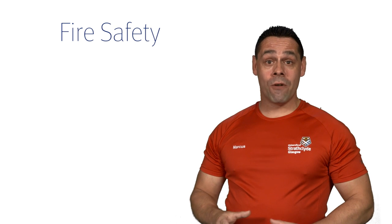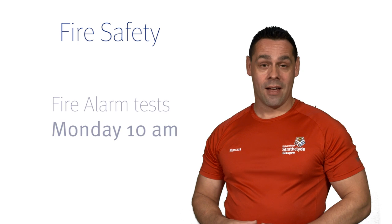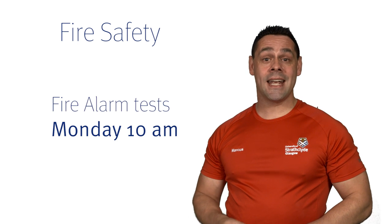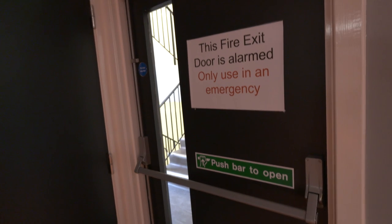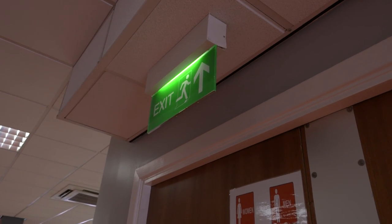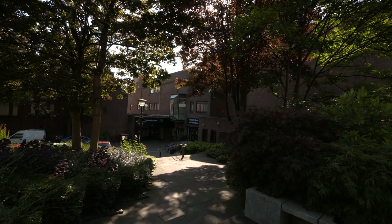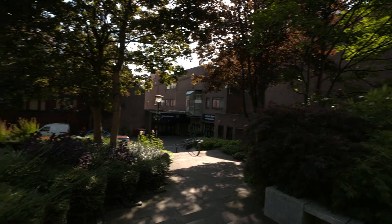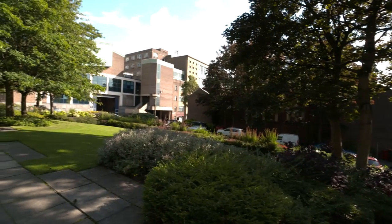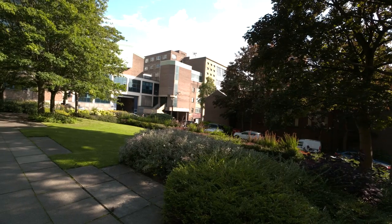There are four fire exits in the Conditioning Suite and two in the free weights room. Fire testing is every Monday at 10am. If you hear an alarm at any other time, please make your way to the nearest fire exit immediately. The fire meeting point is the University Centre grass area, opposite the main entrance to the Sports Centre. Wait at the fire meeting point until further instruction from the Fire Safety Officer.